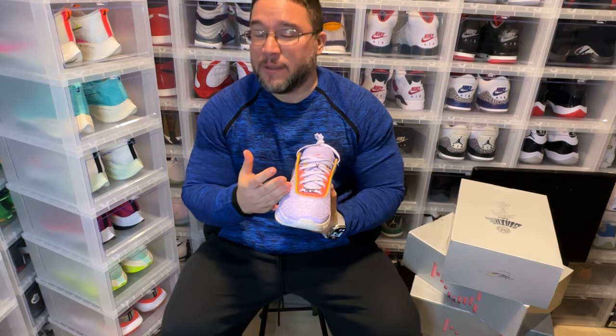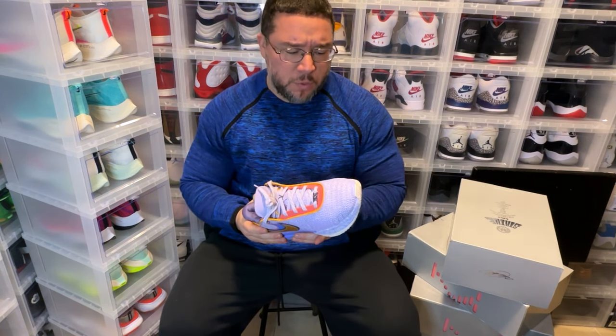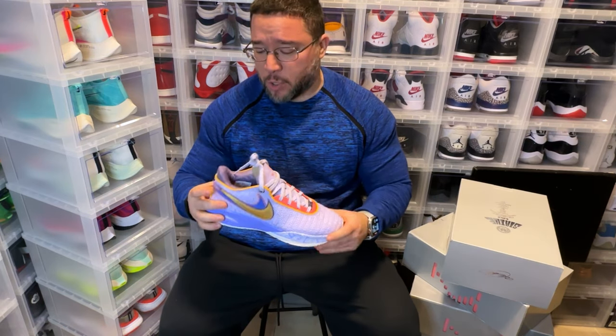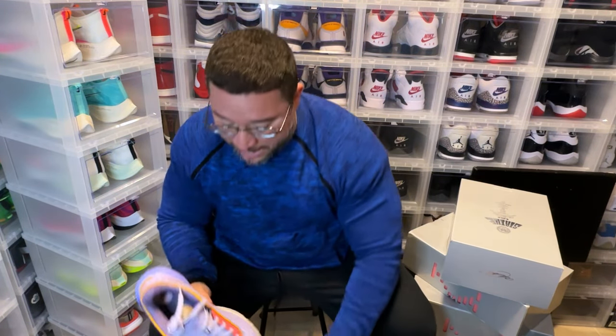There you have it — that's my sixth model. I may go back and look at the All-Star game pair and also the Time Machine pair. Those two are probably pairs I would go back and try to cop. But there are the six models.